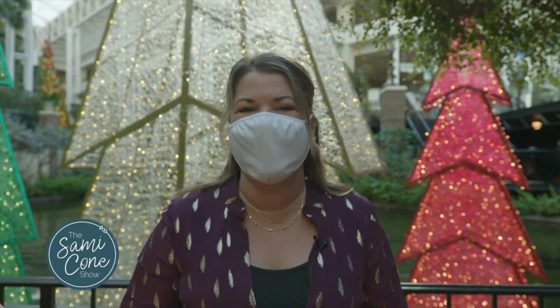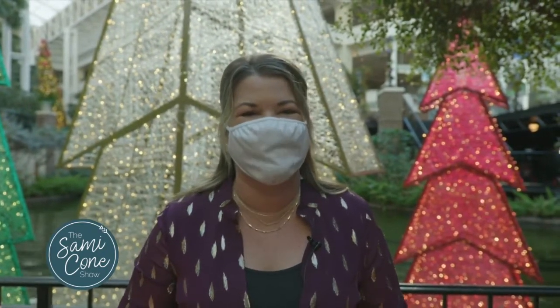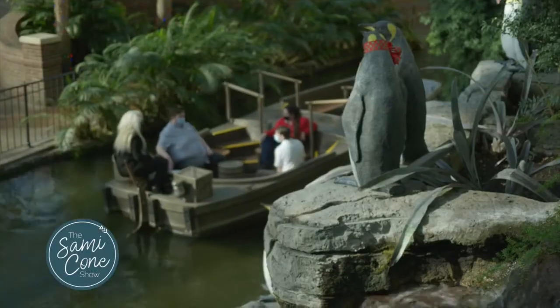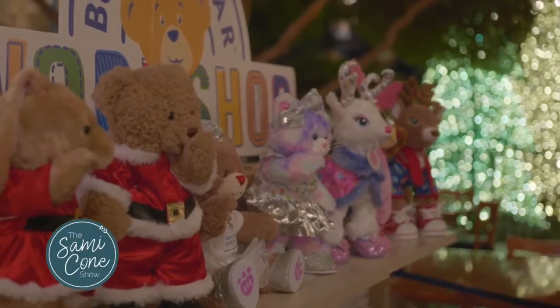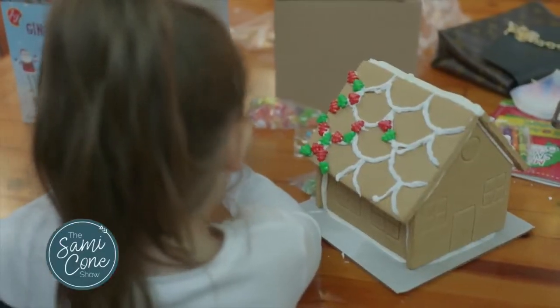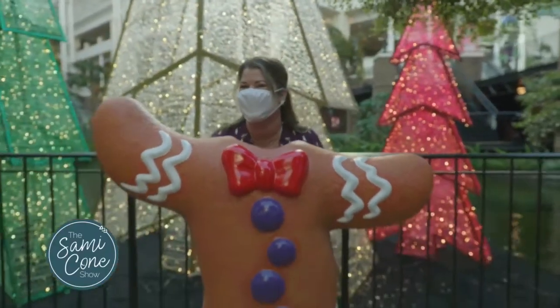With so much to see and do at Gaylord Opryland this Christmas, there are some hidden gems you don't want to miss. You may notice the Delta flatboats behind me because I'm at Water's Edge, where you'll find the Build-A-Bear Workshop and the Gingerbread Decorating Corner and Bakery. We're about to make some sweet treats.